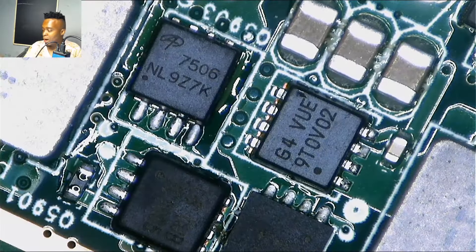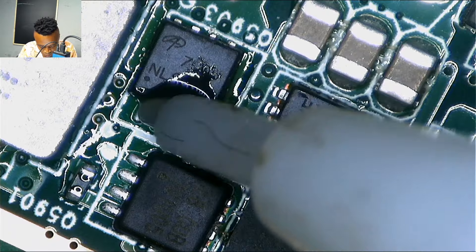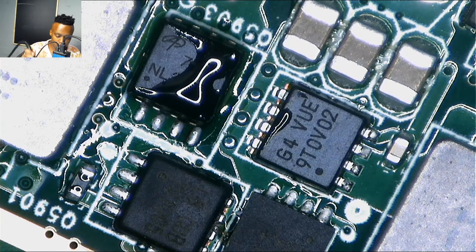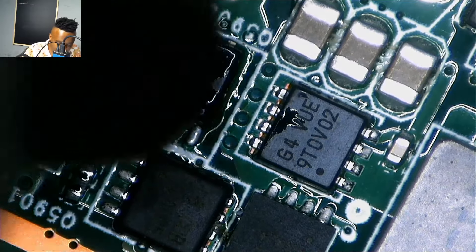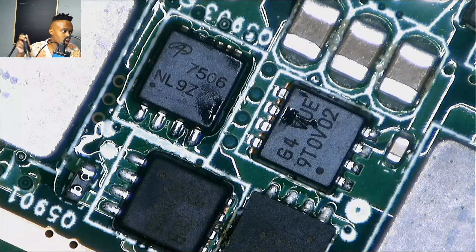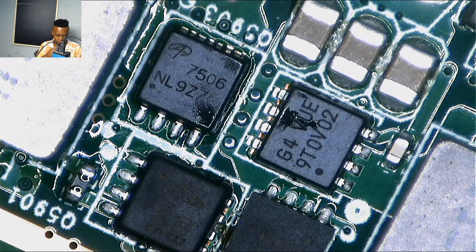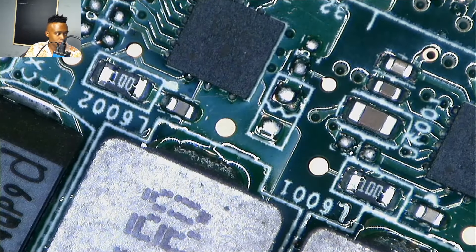I found a replacement — it was a 7506 — but I had to take a guess on the N-channel mosfet since the number wasn't clear on the original. Let me correct that: you don't have to guess. Do your research — just type those four numbers into a datasheet search and you'll have all the answers. It will tell you whether it's a P-channel or N-channel mosfet. It's easy.